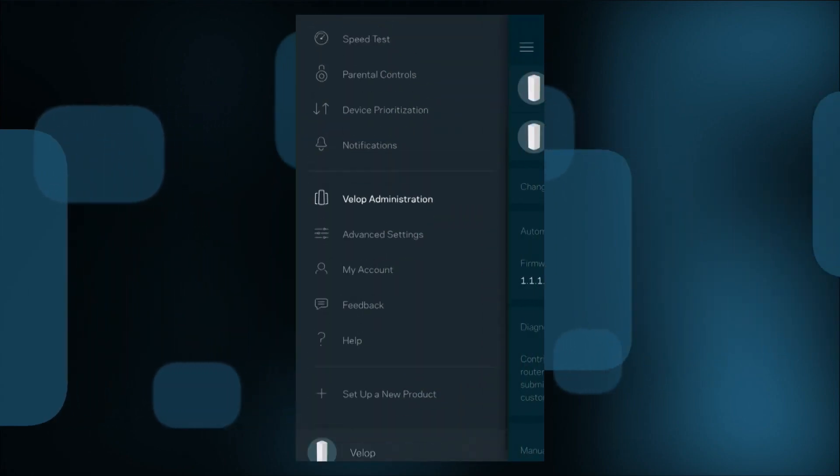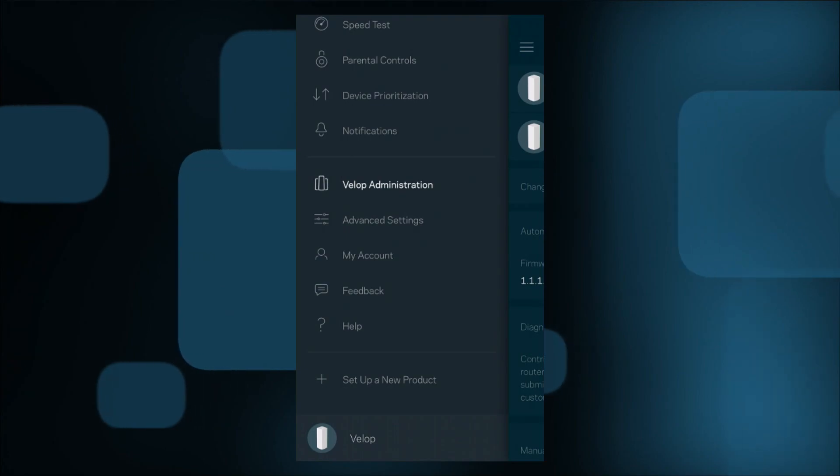You do have a guest network available, and you can even turn it on and off with Alexa using your voice, which is a neat feature. But overall I think the software is a bit lacking, and I'd like to see more robustness in the parental controls as well as the maintenance and monitoring features when looking at devices on the network.